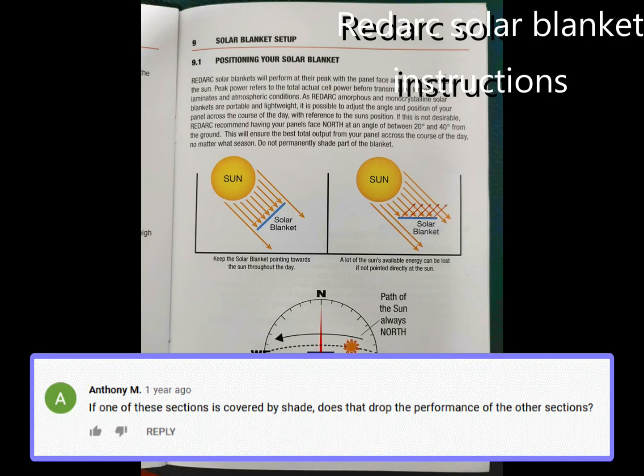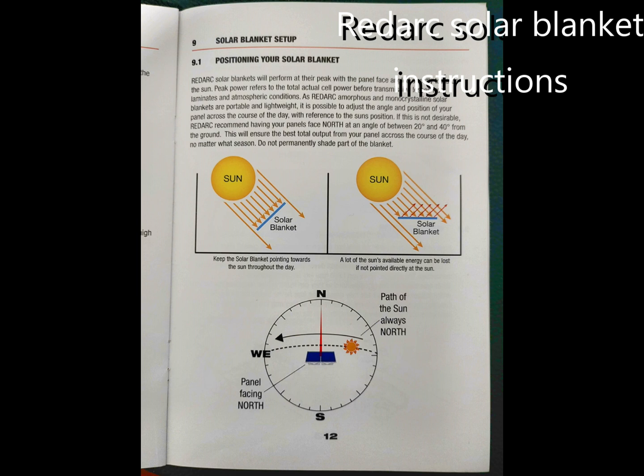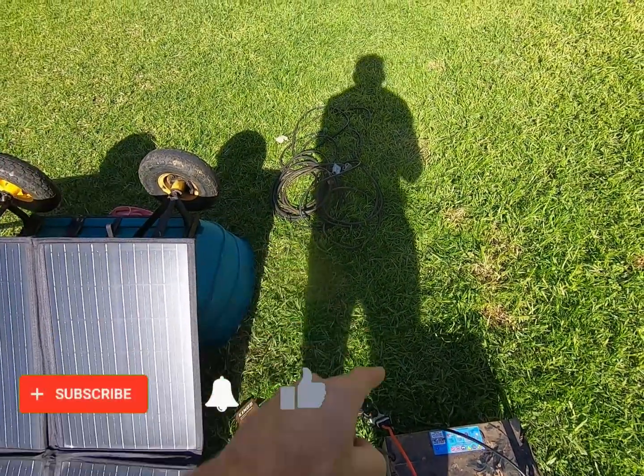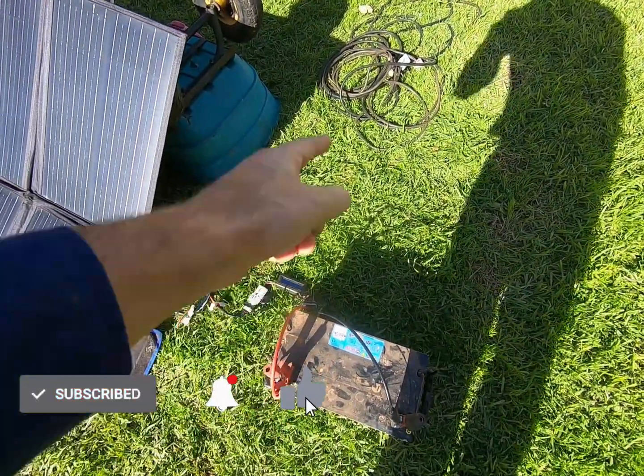So to answer Anthony's question — yes, having one portion in the shade does drop the performance of the other sections. Even a small amount of shade will cause a significant drop in output power. For maximum power out of your blanket or panel, make sure the whole thing's in the sun. If this video has helped you, please like and subscribe, and I'll catch you next time.